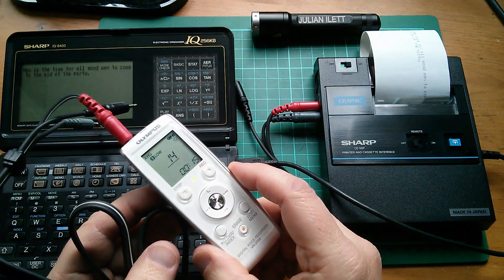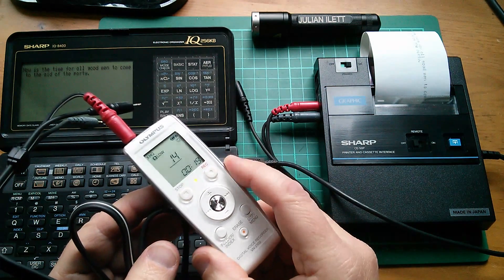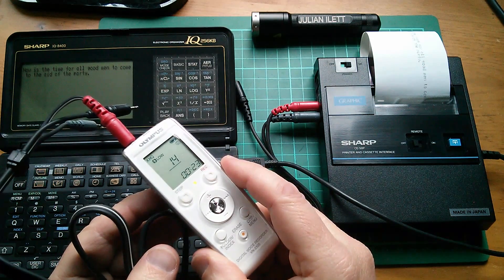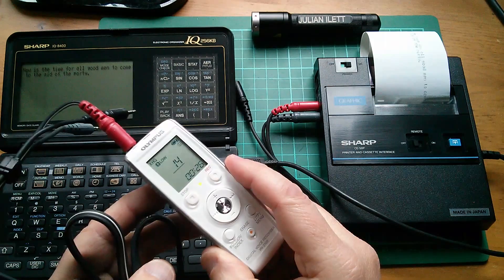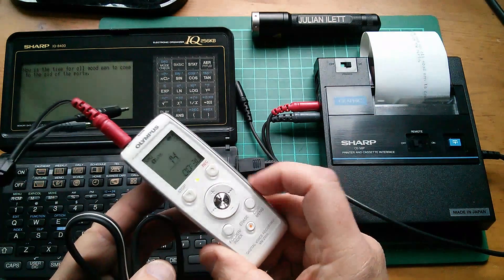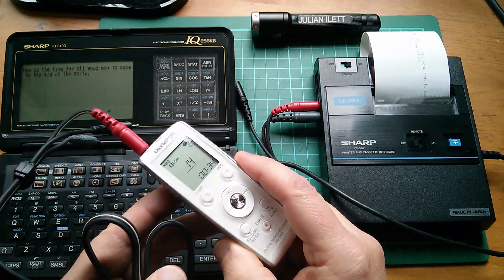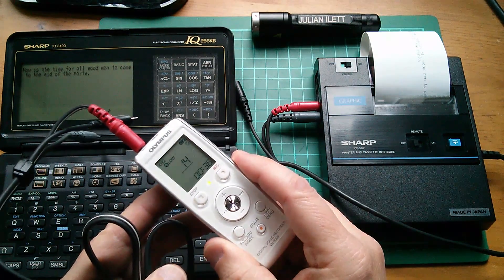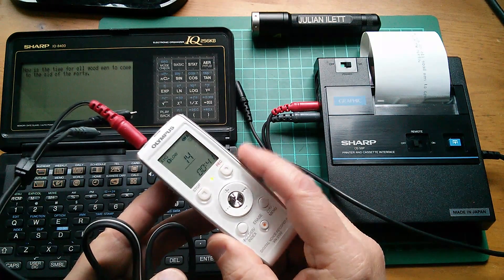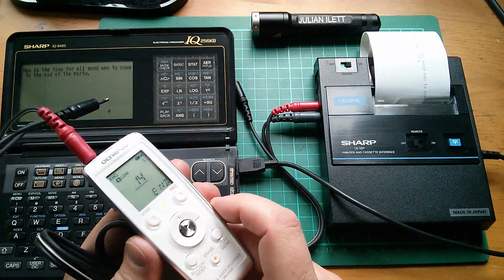So there's some sort of header there. I think that is the name of the file, which on this one I've just called J. There's not so much of an AGC on this. Back to our tone — I'm not sure whether it's the high tone or the low tone. There are two tones and it switches between them, and that's actually the data.